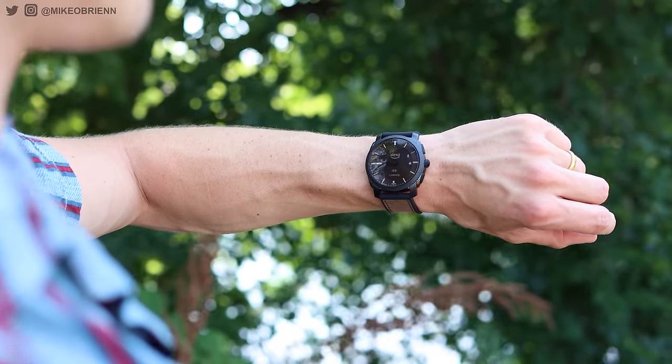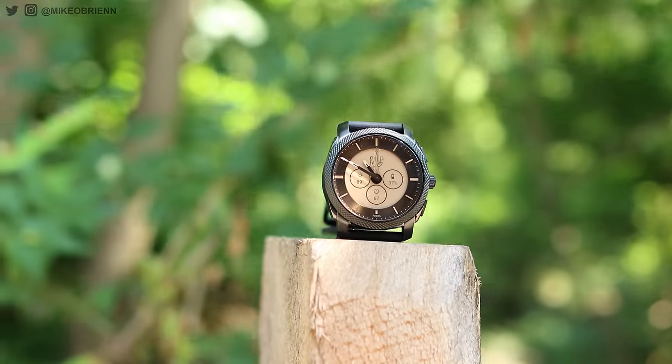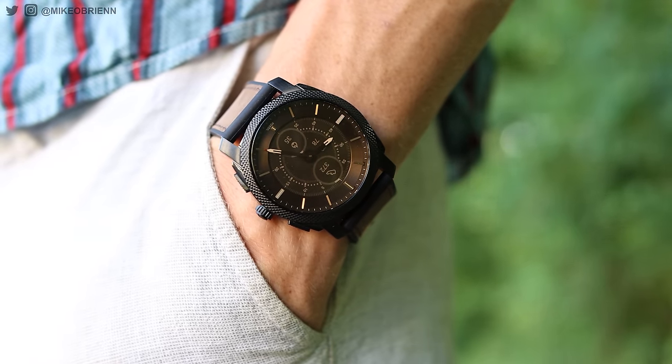So that's my take on the Fossil Gen 6 hybrid smartwatch. I've always loved hybrid watches and this one is no exception. I love the long battery life at two weeks. I love the design — it is a little bit on the heavy side and I wish it was slightly smaller — but I love the aesthetic and design overall. And adding Amazon Alex on there really brings a lot of extra functionality to do a lot more than you can normally do on a hybrid smartwatch. Leave a comment below and let me know what you think about this watch. If you enjoyed the video, consider liking and subscribing. I'm Mike O'Brien — thanks for watching, see you next time.